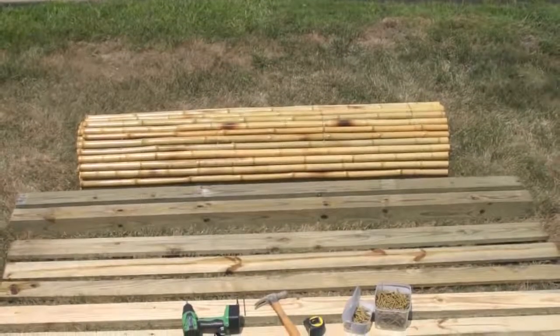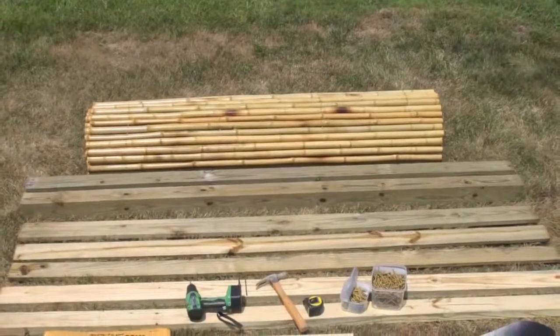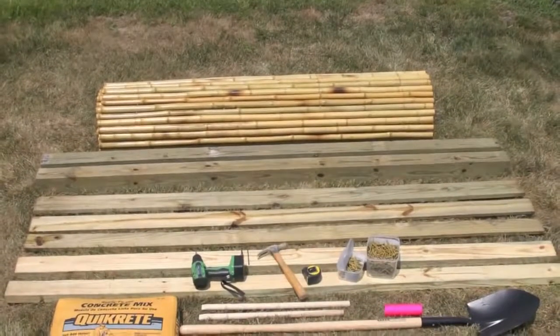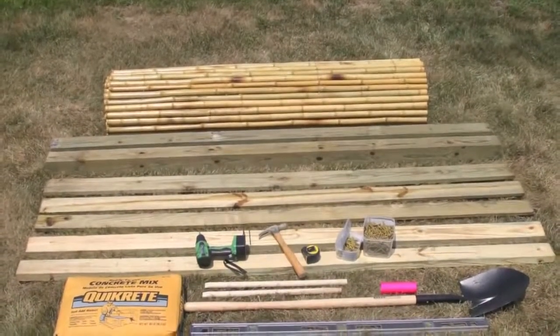To create your bamboo fence you will need one 6 foot roll of Waddell bamboo, two 4x4s, two 2x4s, a drill, a hammer, a measuring tape, 2 inch screws, 4 inch screws, quickrete, a shovel and a level.